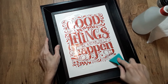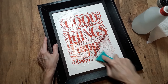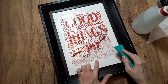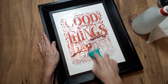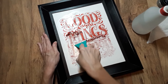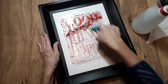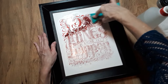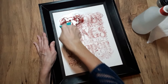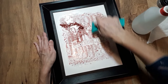I'm going to use the scraper to scrape this off and make it easier. As you can see there's some residue here because this is a slightly textured surface, so I'm going to use the board eraser to remove that. This step is just to get the initial paste off the surface.